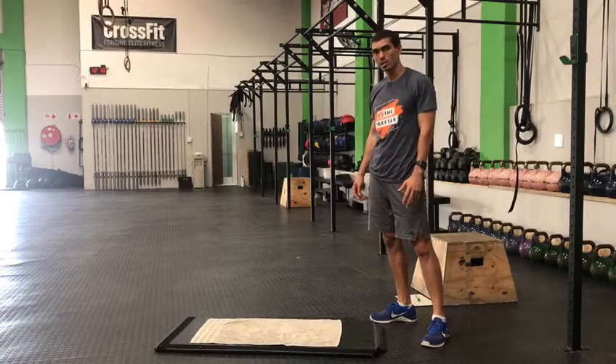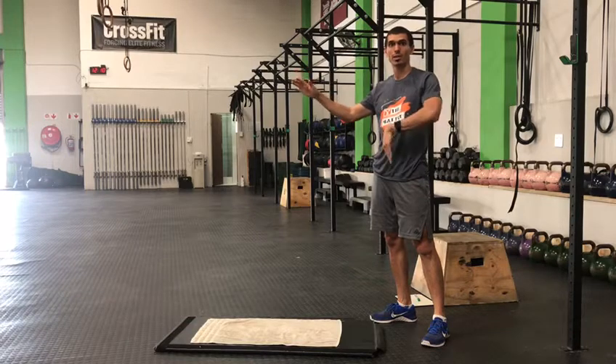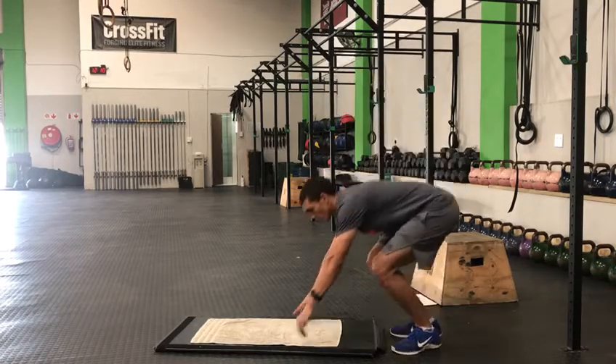The Superman position — what I want you guys to focus on is, as you're lying down, get those shoulders off the ground and your feet and knees off the ground. This is the movement you're looking for.